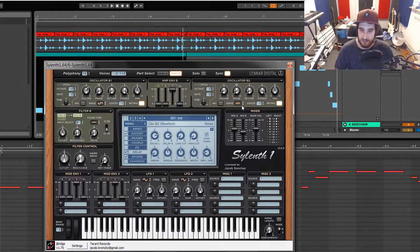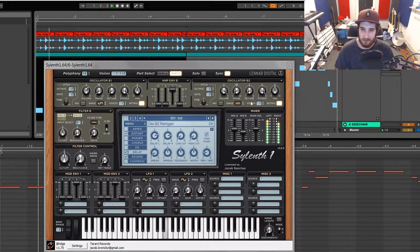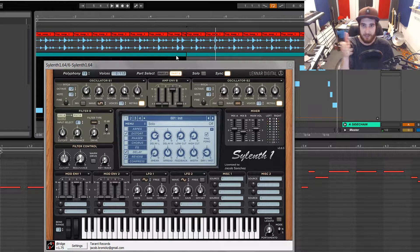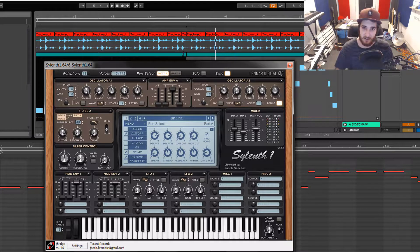Then the last but not least is the white noise, which when it's all the way up is very loud. Even at a lower volume you can still hear it peeking out. And that's just like the little sparkle on top, making the sound nice and thick. That's the preset.